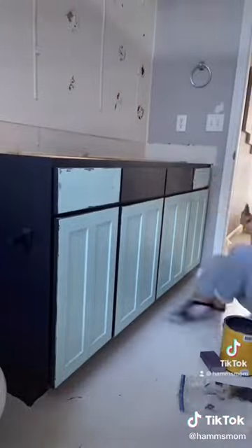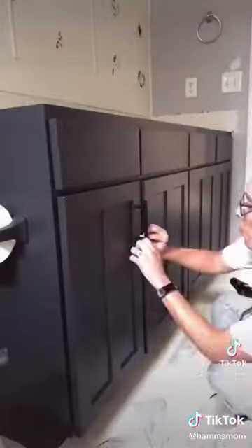Then I refinished the vanity. I used Claire paint in color Blackish and I added black handles.